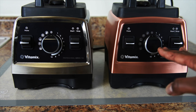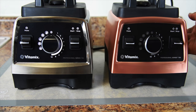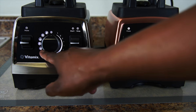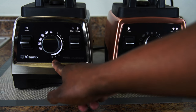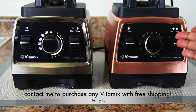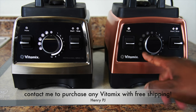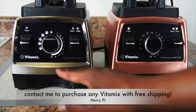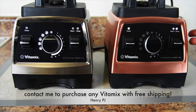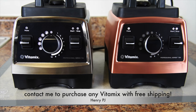The control panel differences will be the first thing you'll probably notice, so I'm going to turn them both on. At first glance you're going to notice that the program selection and the variable speed control light up on the original Pro 750, plus the start/stop and pulse switches. On the new Heritage Collection, the start/stop and pulse light up but the variable speed control and program selection do not light up. I want you to be prepared for that. I'm going to lower the lights so you can get a better look at the control panel backlights.